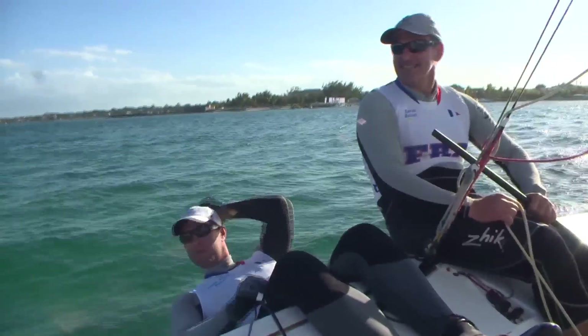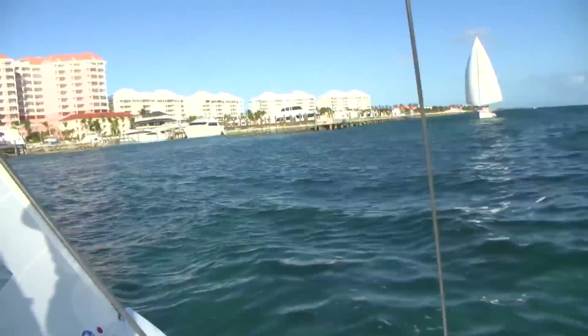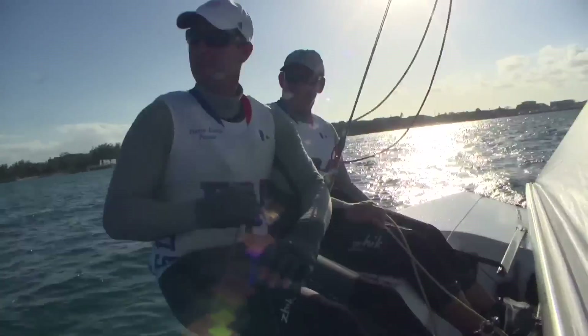Okay, another tack — not much water there. Three, two, one.